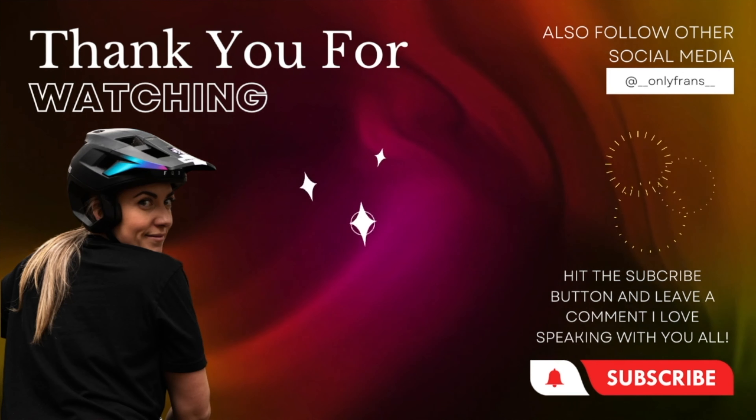It was the first good line that I've had on this trail, and it worked. It's difficult to commentate when you actually have to concentrate on the riding. It was the first good line I've had on this trail, but it quickly turned into not a good line anymore.